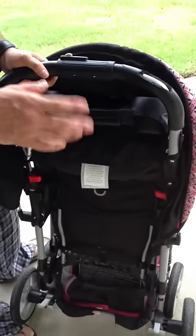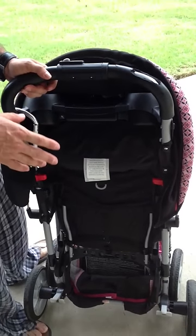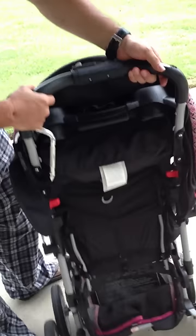But first of all, I have to make a disclaimer. I'm not responsible for any damage that you can incur to your stroller or hurting yourself doing this.